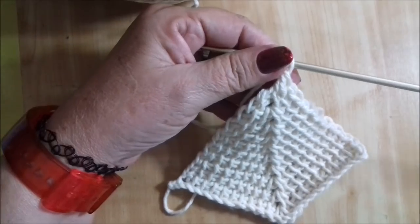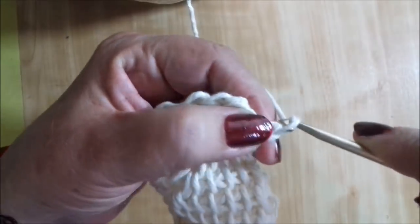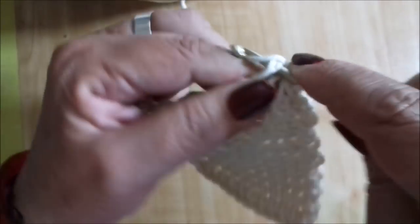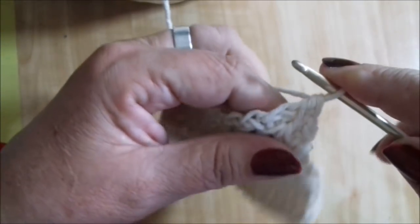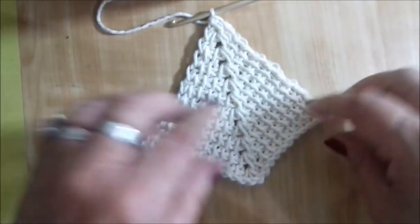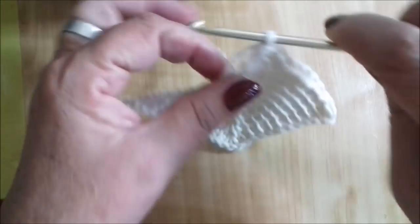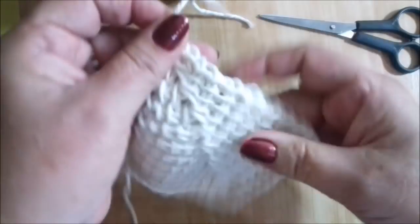Vou desmanchar aqui e voltar novamente para mostrar até a última carreira e como arrematar transformando esse bico num quadrado. Na última carreira, levanto a correntinha, pego os três pontos aqui, levanto, pego o último ponto, levanto. Tiro uma, duas, três — e formei assim a nossa peça. Ficou praticamente um quadrado. Formou uma peça em bico. Puxamos o fio e cortamos.